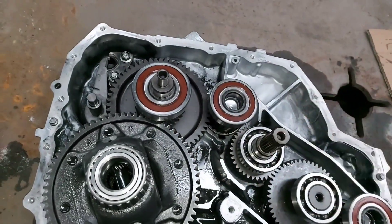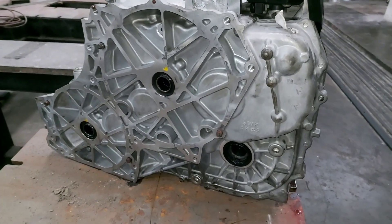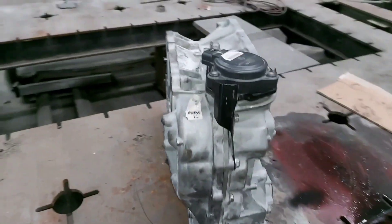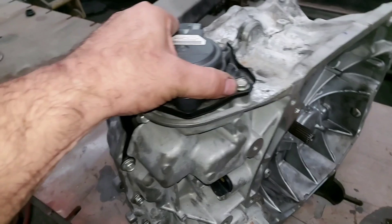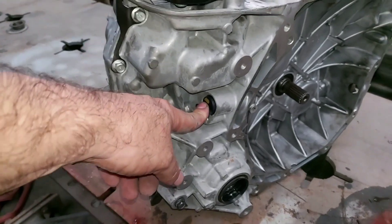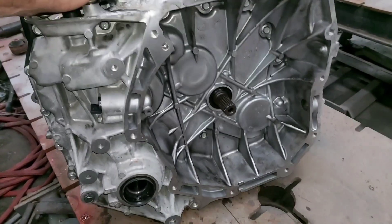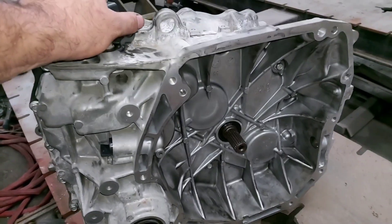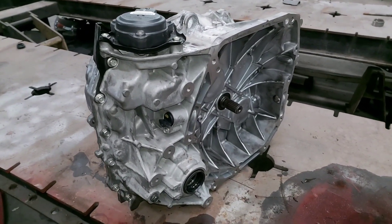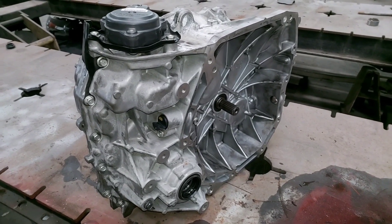Alright guys, the 5WK08 transaxle case for the Nissan e-Power has been assembled back — everything is in proper position: the parking selector, the ground device. Please, if you know what the ground device is for, send information via the comments. It was a pleasure — please like and share. I'll keep making videos about hybrids, especially the most recent hybrid vehicles. Have a great time guys, thank you so much for watching.